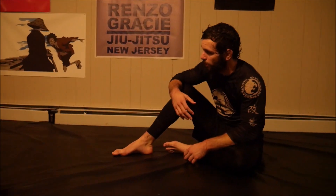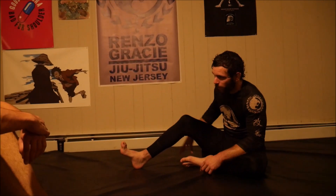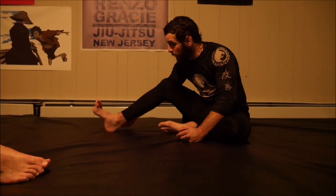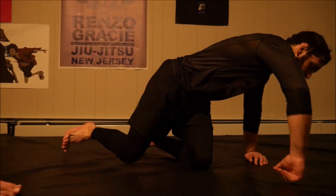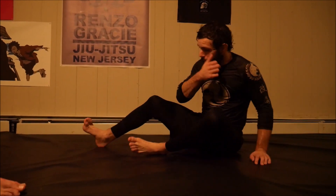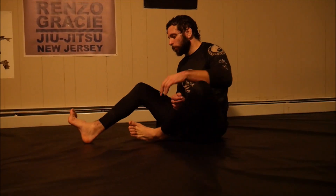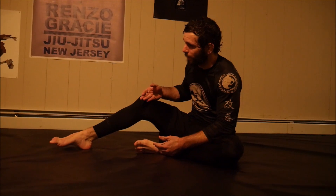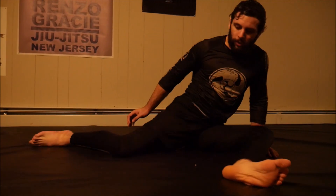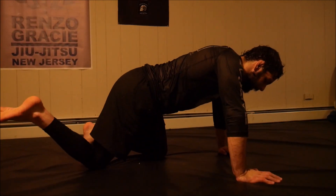The main leg lock to look for in the cross ashi is the inside heel hook. There are two main situations in any inside heel hook based entanglement: where my heel is the potential point of contact with the mat, or where my knee is the potential point of contact. Here, the front of my knee can't touch the mat — it's my heel. Whereas if I go belly down, my knee can touch the mat but not my heel.